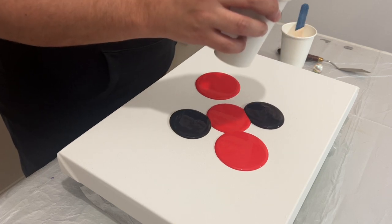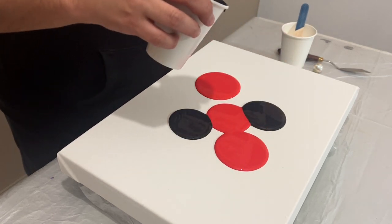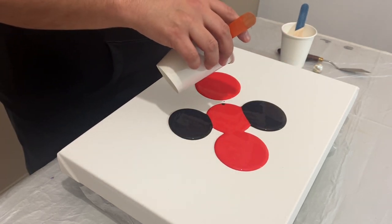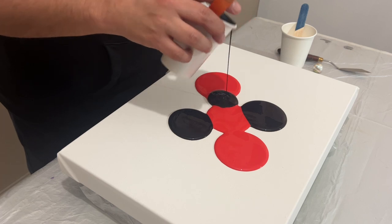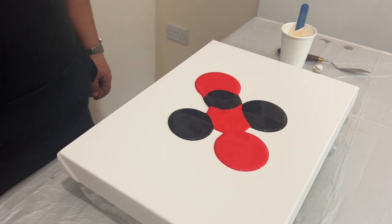The black that I'm using is Lamp Black by Amsterdam, and I love this kind of black. It's my go-to black, and I think it will really contrast well with that red.